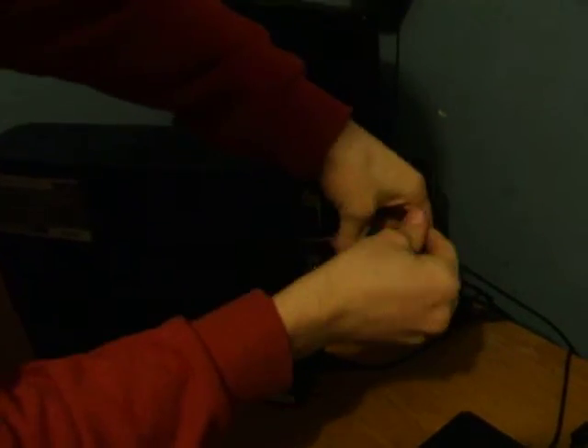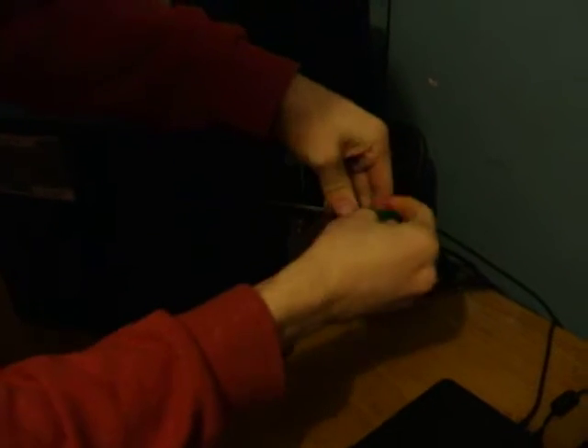So first off, pretty obvious — open the case, disconnect that too. I never do that because I'm an idiot, but I never end up blowing up my computer anyway.